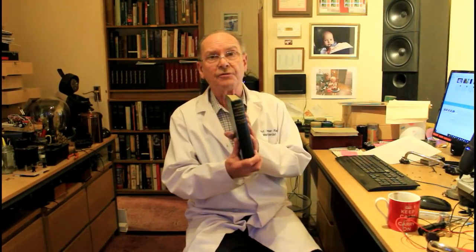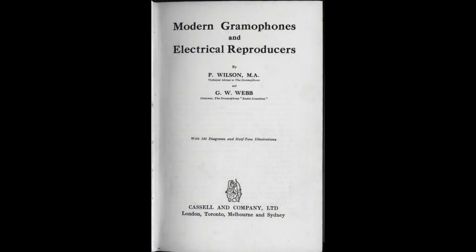The Gramophone magazine was then, as indeed now, the ultimate arbiter of sound reproduction in the UK. In 1929, Wilson wrote a book along with Webb — a chap who was chairman of the Gramophone Expert Committee, the sort of star chamber of record reproduction. This book was published in 1929 and was state of the art. All of which is a long-winded way of saying that Percy Wilson was just the chap you'd want to design a really good electric pickup.